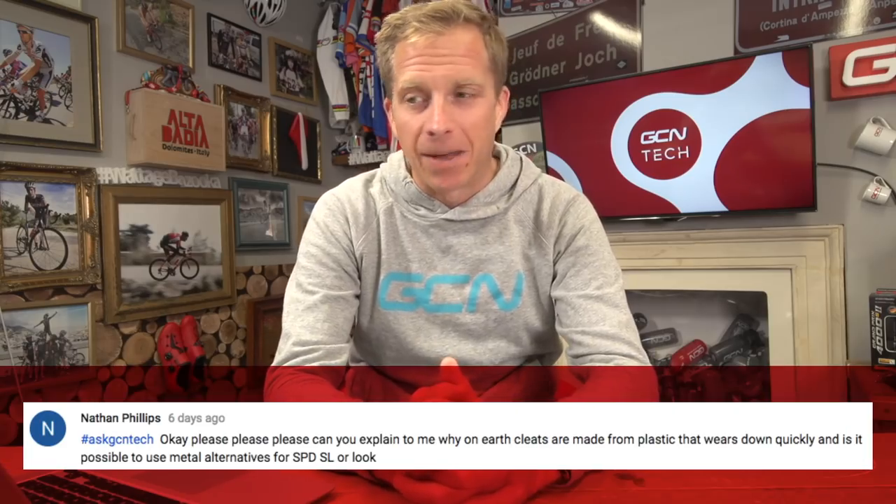Next up is a question from Nathan Phillips, who asks: can you explain why cleats are made from plastic that wears down quickly, and is it possible to use metal alternatives for SPD-SL or Look? Cracking question — it brings me back to my youth, reading the back of Winning magazine, where there used to be a company called Foster Cleats. These cleats were made out of aluminium, and at first they seemed like the do-it-all answer to your exact question.